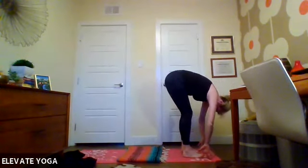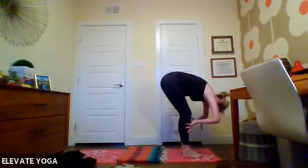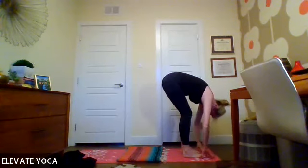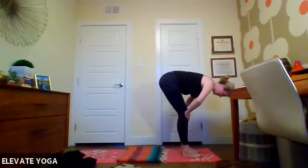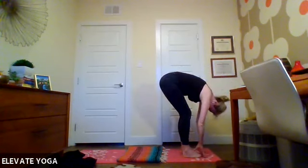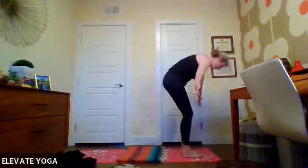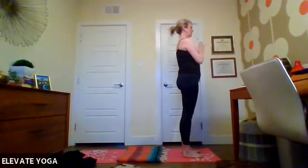Walk your feet to the top of your mat. We'll meet in a standing forward fold — let your head be heavy. Hands come on the shins as we inhale halfway lift. Exhale, forward fold. Two more: inhale, exhale. Last one. Micro bend your knees, hands on either side, inhale yourself all the way up — reverse swan dive. Fingertips come to touch over the head, hands come into the heart.